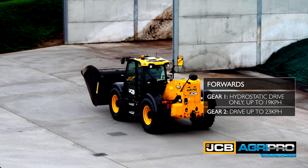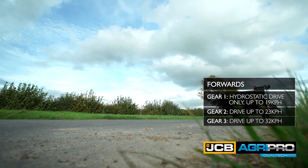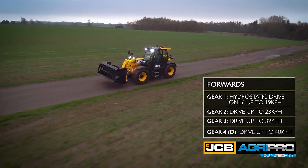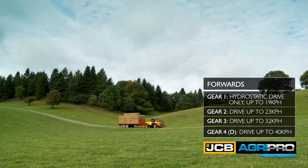In gear two, the machine will start off in gear one and move into gear two and drive up to 23 kph. Gear three, the machine will drive up to 32 kph. In gear four or D, the machine will drive up to 40 kph, providing fully automatic gear selection up through the range.